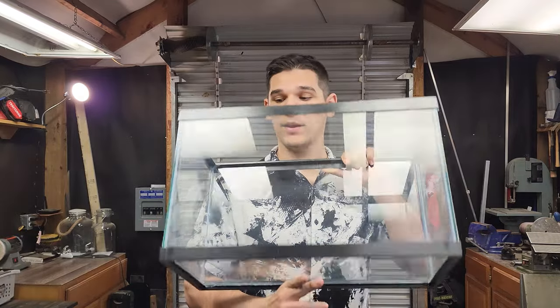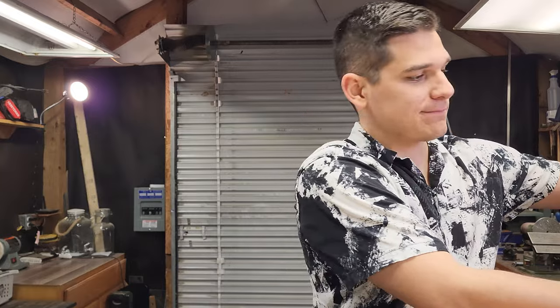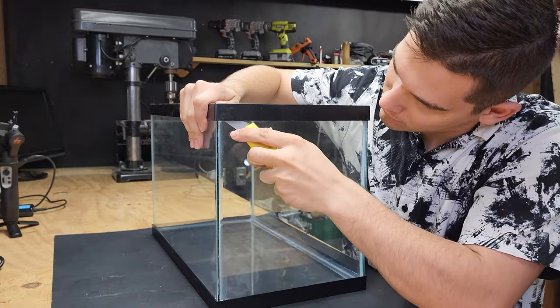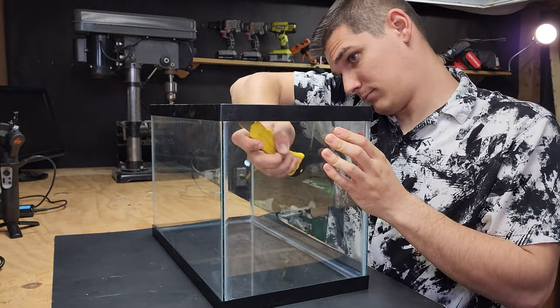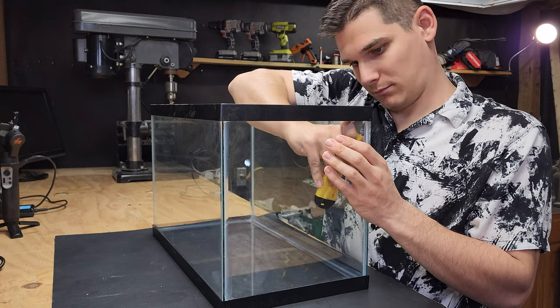All you have to do is go to your local Walmart and pick up one of these — just a normal horizontal cheap fish tank. The goal here is to disassemble this cheap tank and rearrange the pieces into the vertical terrarium that we want. I'm starting with the top, sliding the blade up underneath the lip and just cutting the silicone that is holding it together.